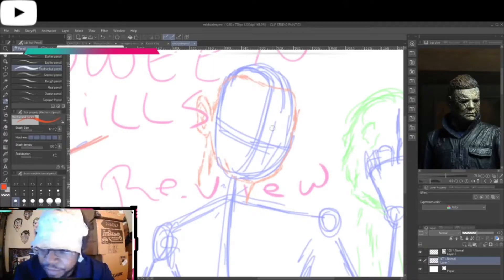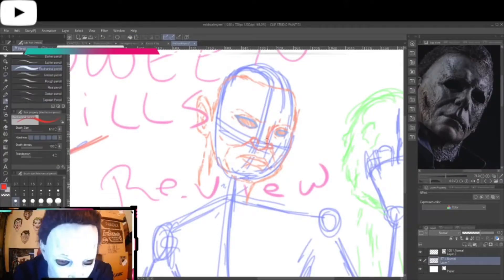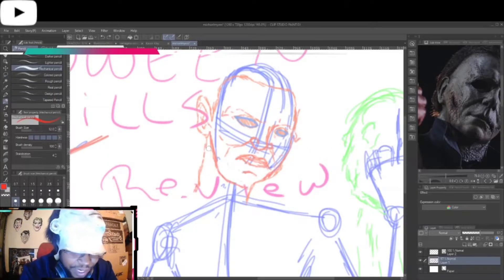So the first layer, the second or third layer — I really can't tell off of this. But what I'll typically do is after I do the stick figure lines, I'll add the shapes. But here, because I was doing the stream, I just went straight into drawing it.